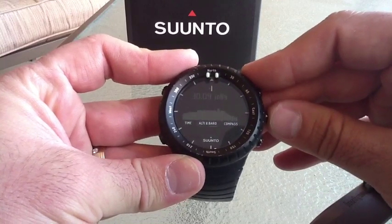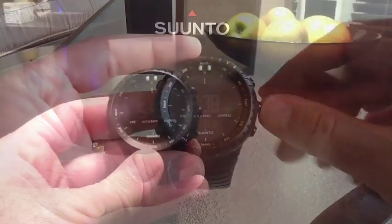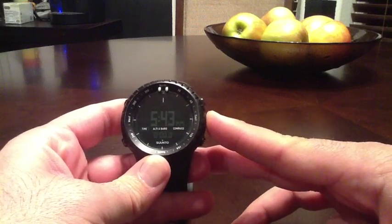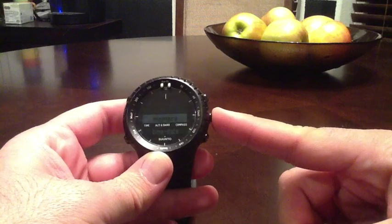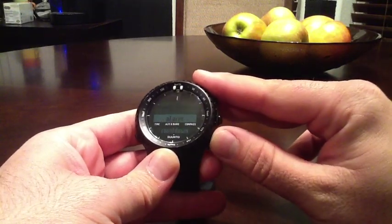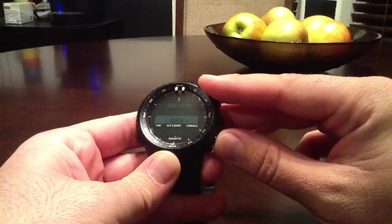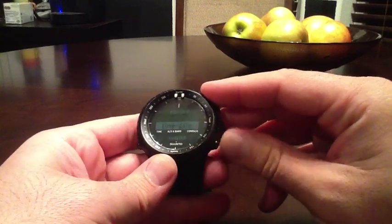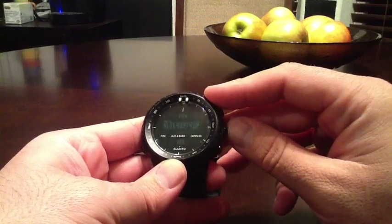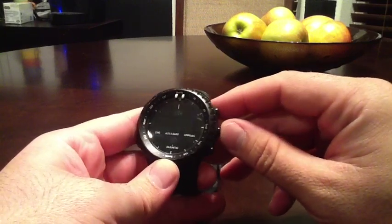That's the basic rundown of the essential modes. We had to move inside because it was getting dark, but I'll show you the back-of-house where you make all your changes. Hold down your middle main button, and you'll see the memory — where you store your logs — then time and date where you can set your alarm, countdown, various countdown functions, your time, dual time, and the date. The bottom left-hand button lets you go back. For sunrise and sunset, location is USA and region is mountain. The nearest city to me is Albuquerque, and there's a pretty good representation of what's available.